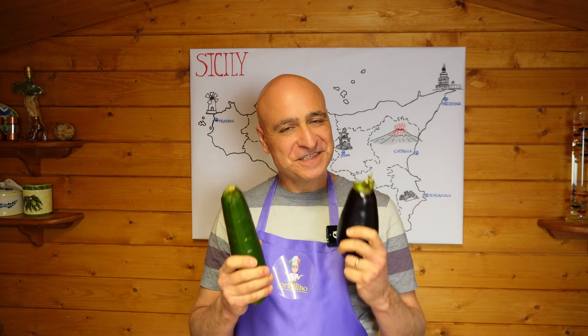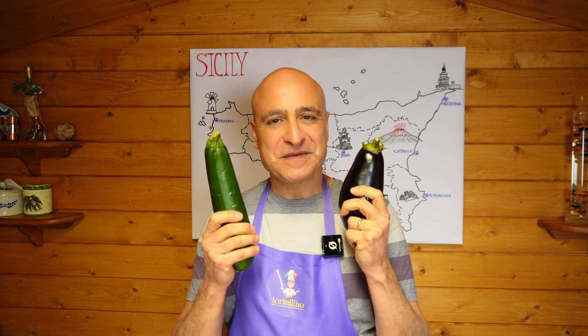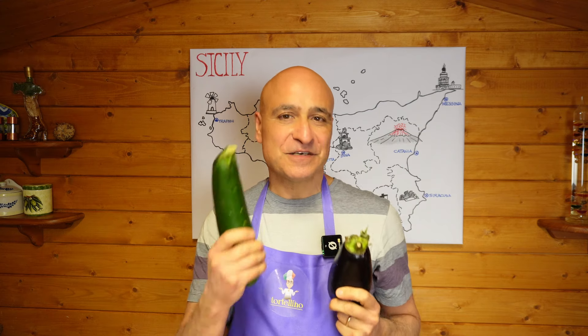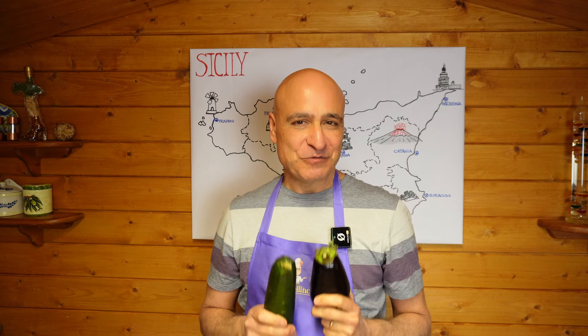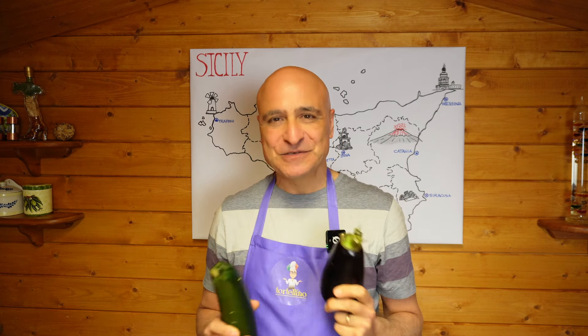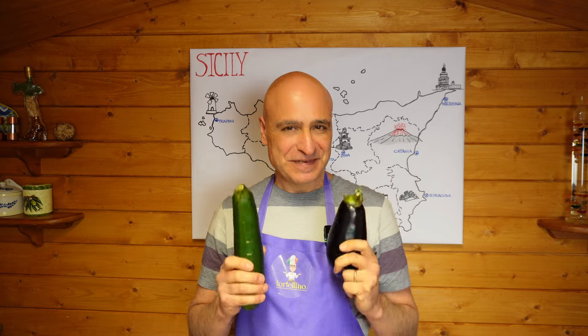Good evening! I'm quite excited about today's dish. It is a pesto made with Mediterranean vegetables, aubergines and courgettes, and they are some of my favourites. I will guarantee you that by the end of this video you will want to try it, because it is absolutely delicious — one of my favourites. But let's make a start.